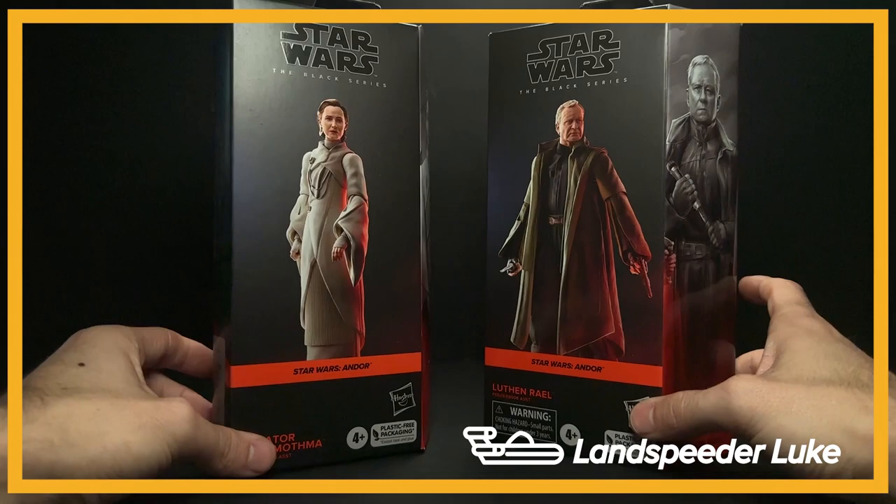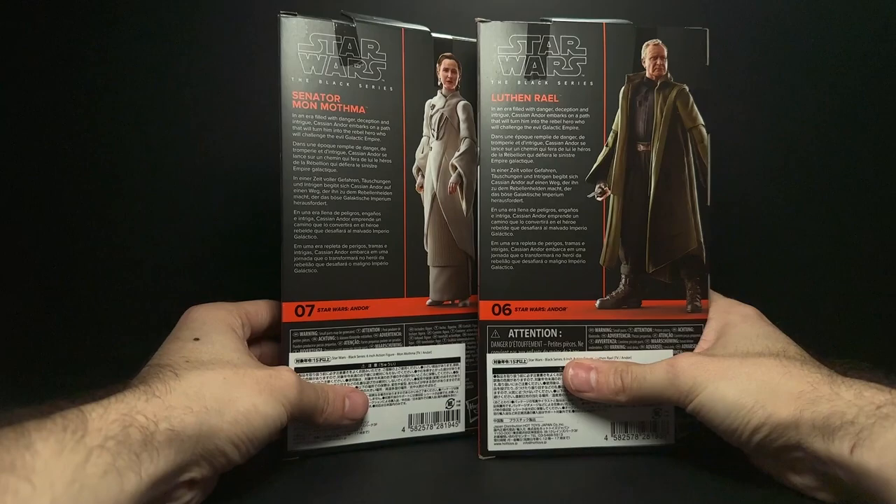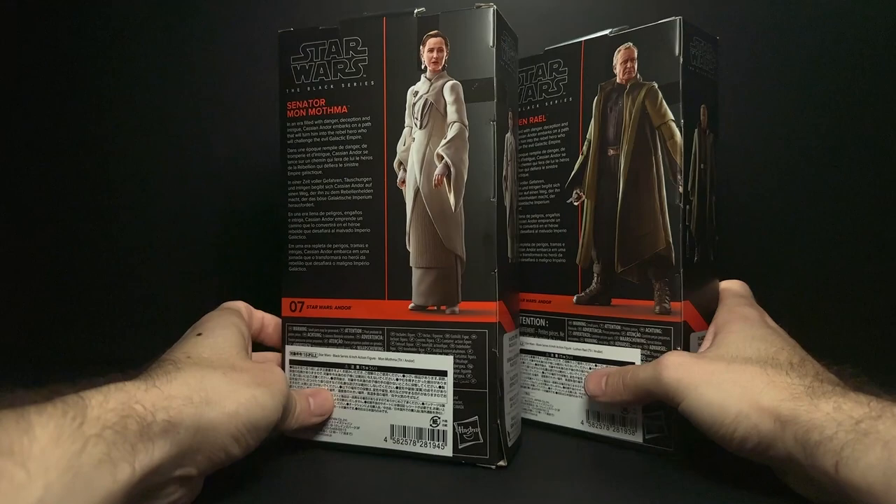Hey everyone, I just got Mon Mothma and Luthen Rael from Ami Ami, which is a Japanese website. They took about nine days to get here and I ordered two of each, and so with shipping it came out to about thirty dollars per figure.